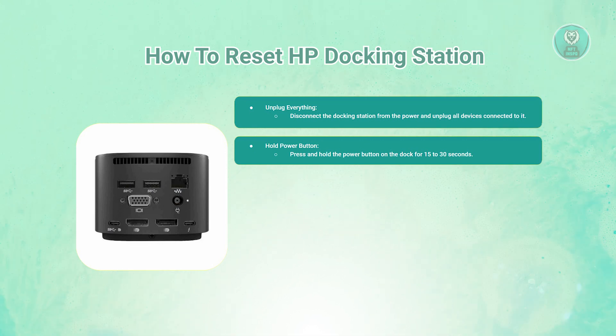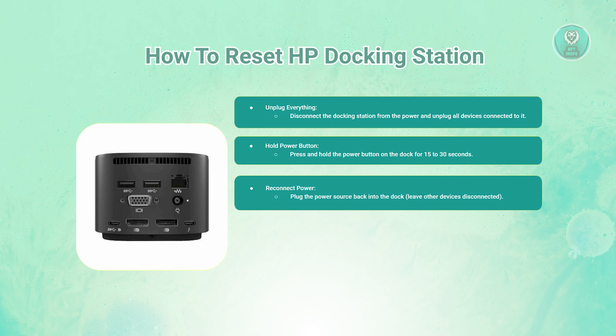Next, go ahead and plug only the power source back into the docking station. Don't connect any peripherals yet.